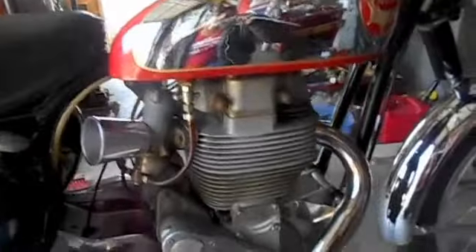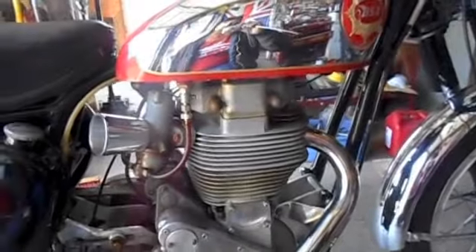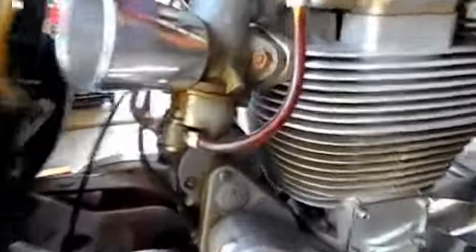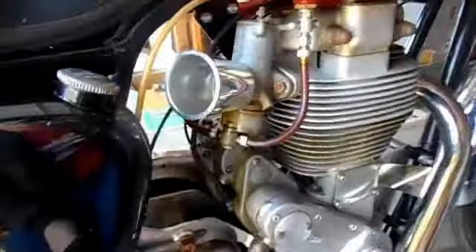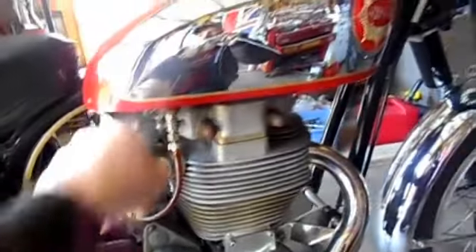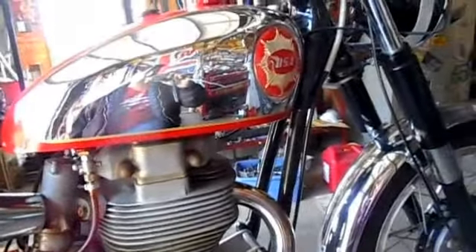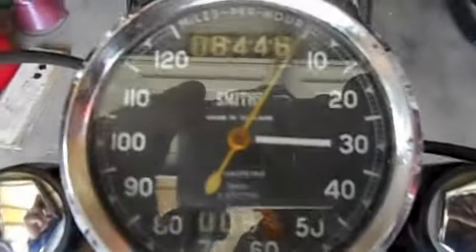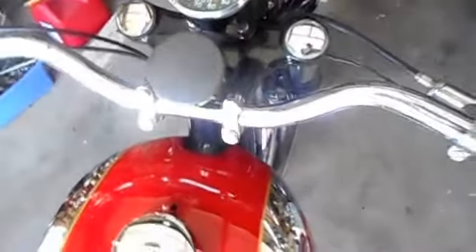Today I'm gonna do a quick video of this 1956 BSA Gold Star. This belongs to a good friend of mine and I'm gonna get ready to clean out the gas tank and clean out the bowl. It hasn't been started in about 15 or 20 years — it's been in a private collection. This bike actually has eight thousand four hundred and forty six original miles clocked on the Smith's chronometric gauge.